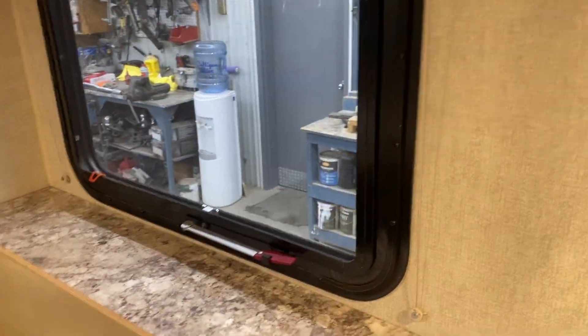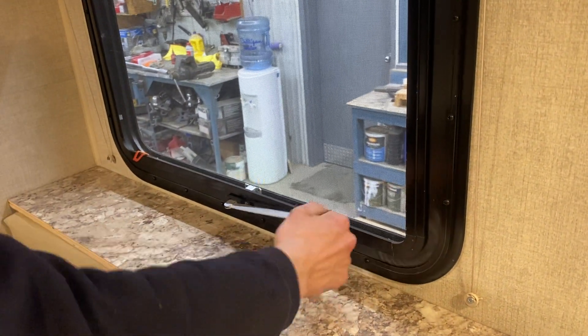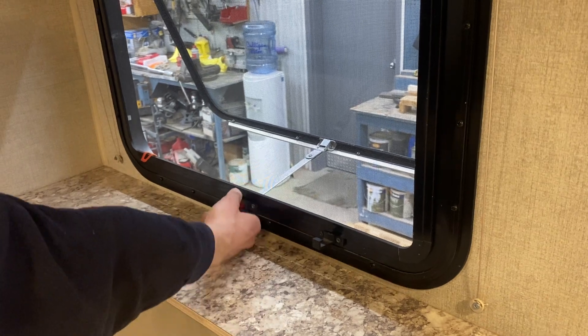This window in the back here is an emergency exit. You'd be pulling this red tab to get rid of the screen, take this handle, throw it outside, and hop on out.